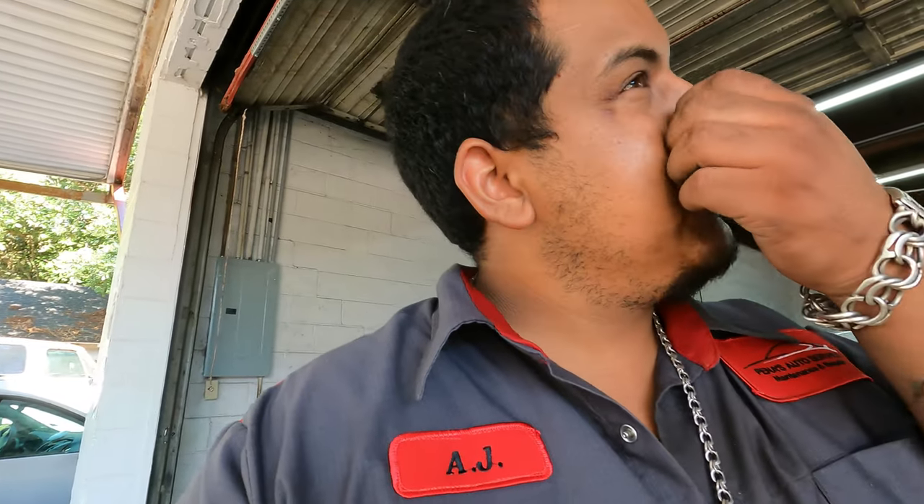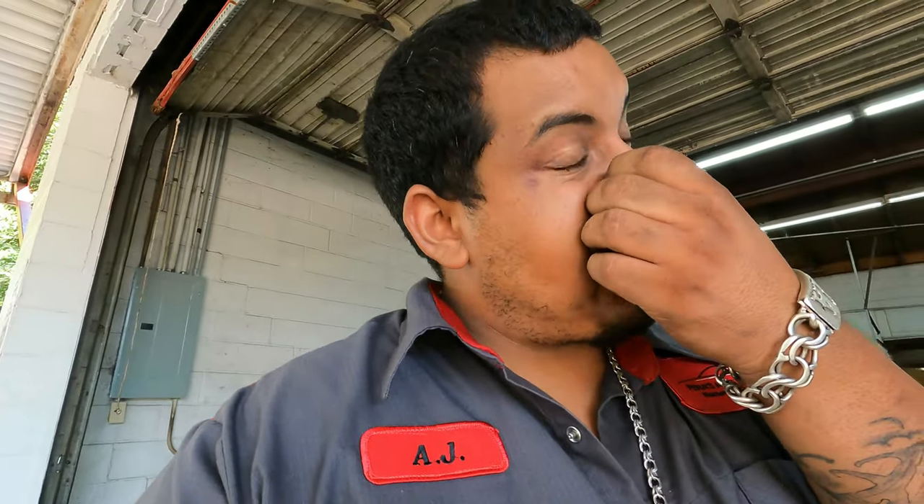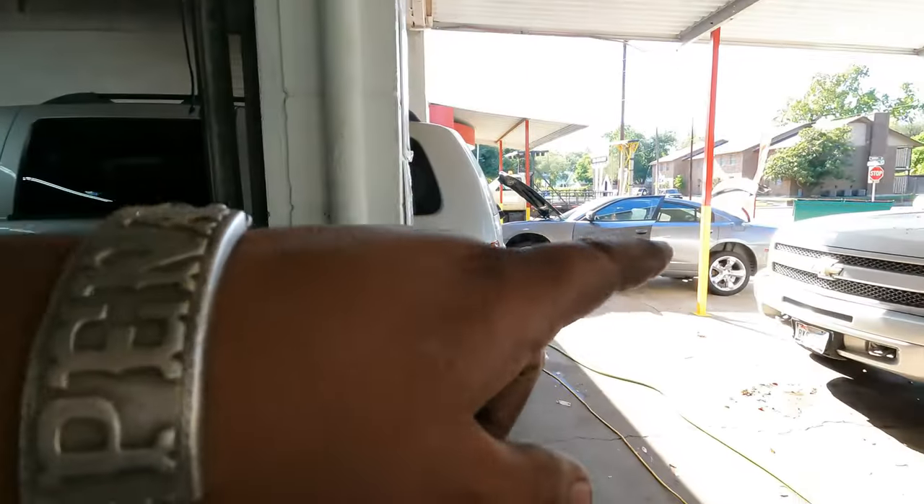We gotta figure out the Charger situation. I tried to figure it out earlier but I was just getting swamped with work today. It started smoking from the rear fuse box — the battery is in the trunk. I need to figure out why, after sitting parked for a week and a half, we try to jump it and it's smoking. There's a big short somewhere and I don't know why it's doing that.